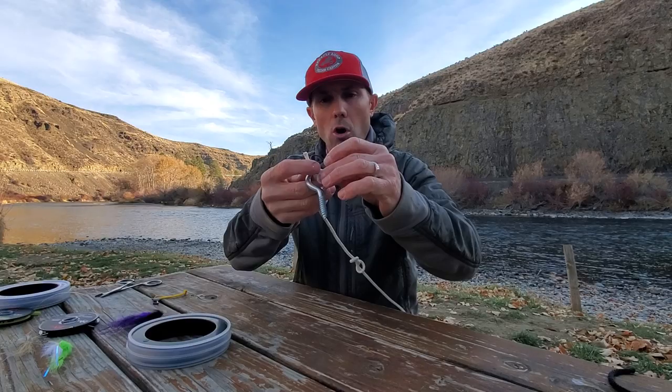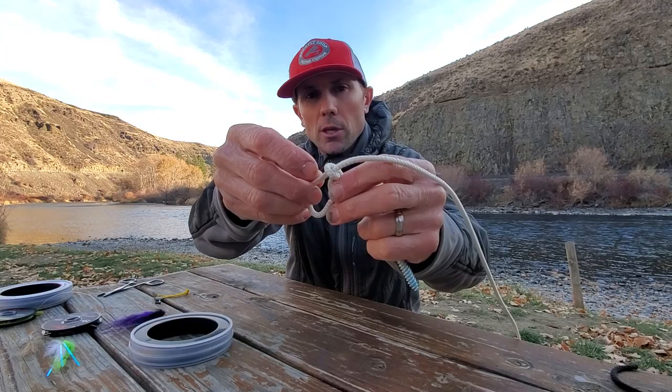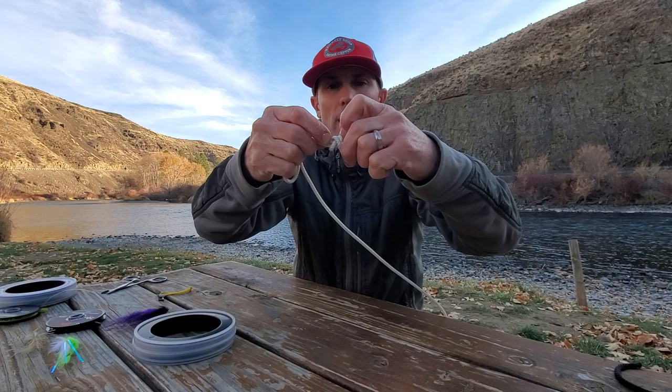I'm going to thread my hook on here and I'm going to go back up through this figure eight the same way that I went down through it. So I'm going to go through there and through there — that's all I'm going to do for the moment. And I'm going to cinch that all the way down to the eye of the hook.